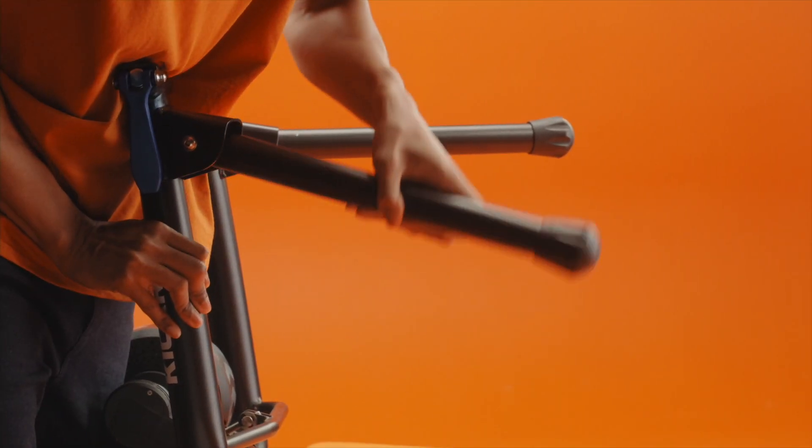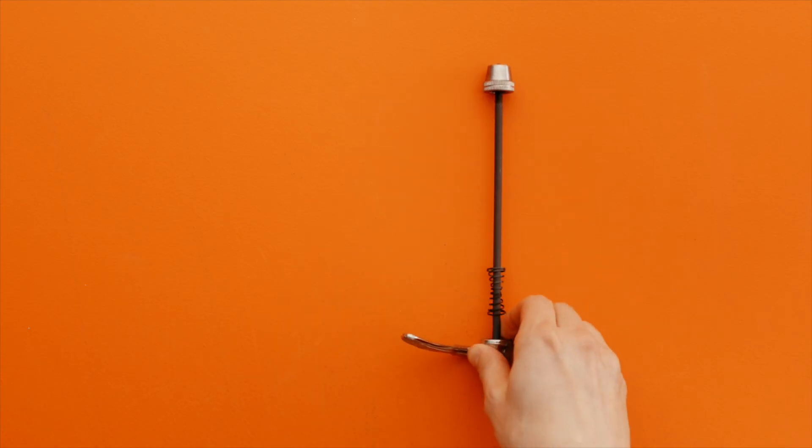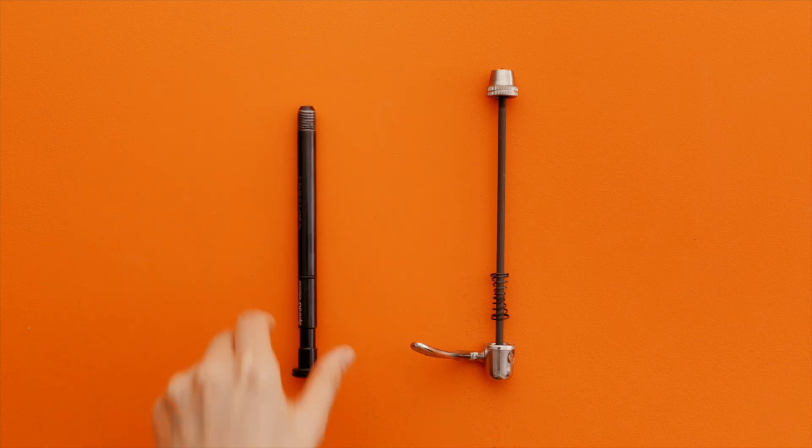Unfold the trainer and its legs and make sure it's stable. If you have a quick release skewer, replace it with the one that is included with your trainer. If you have a through axle, you'll need to swap the through axle out for one that works with your trainer.